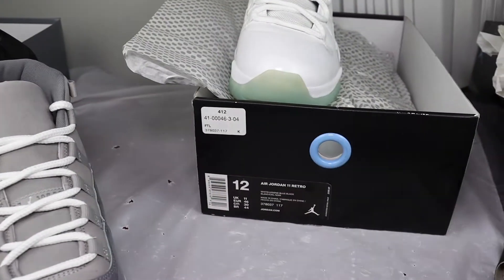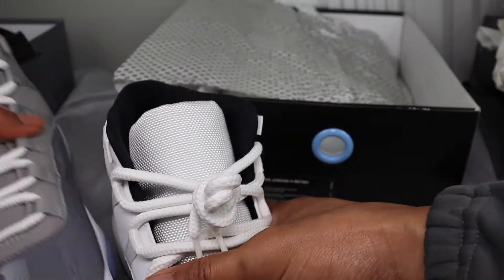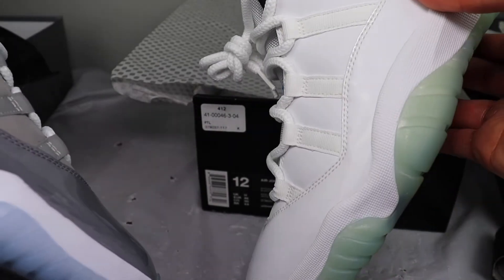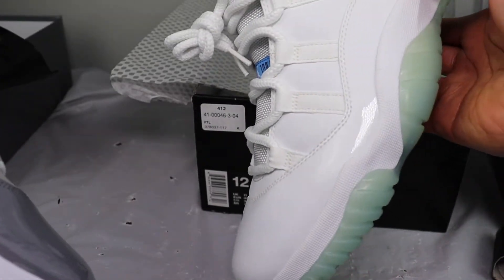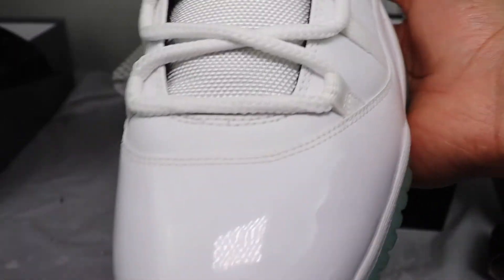Overall, the quality of these two shoes I think is pretty close to the same. This one is older — you can kind of tell it's starting to yellow a little bit.